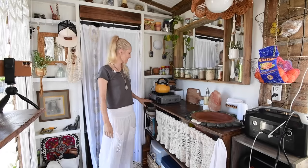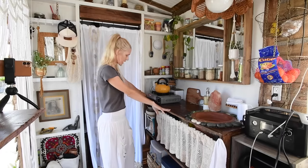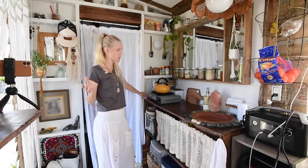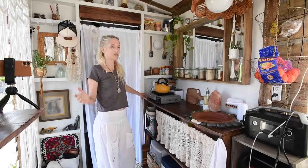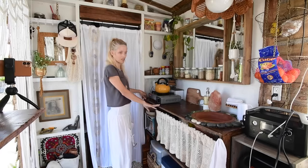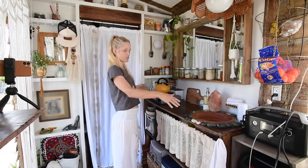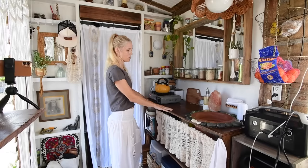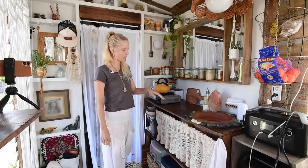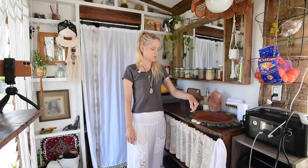Welcome to my kitchen. This shelf was already here when I purchased the tiny house. When I purchased it, it wasn't really a tiny house — it was more of a tool shed. It basically didn't have anything in here except this shelf with tools on it. I cut it down to size, reconfigured it to fit this space, and turned it into my kitchen counter. I put some stain and polyurethane on it.